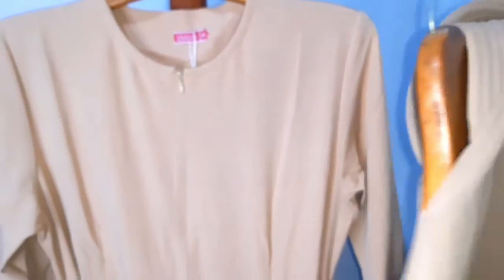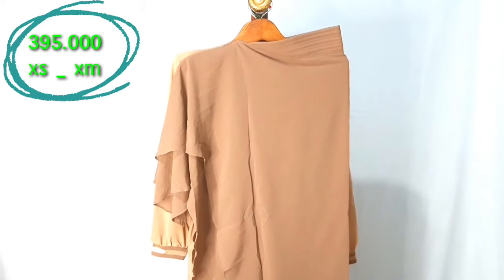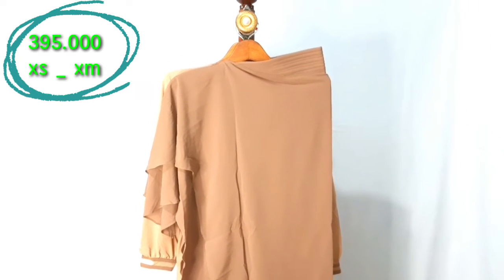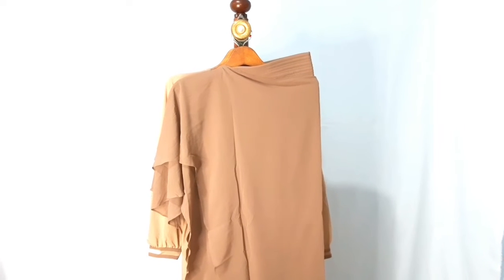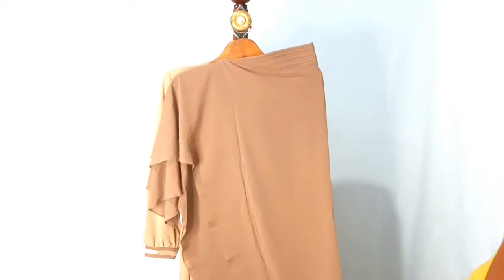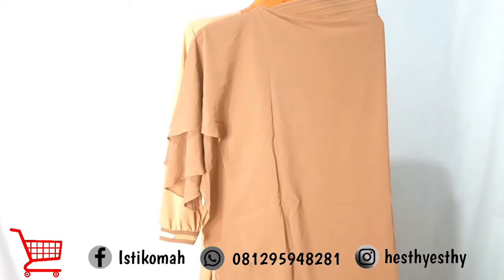Untuk Isahijab ini, dress momnya set bergo dibanderol dengan harga 395 ribu untuk size XS sampai size M, dan 410 ribu untuk size L sampai dengan XXL. Untuk pemesanannya, kalian bisa melalui WA di Narasoft. Ada juga IG dan juga Facebook ya teman-teman.